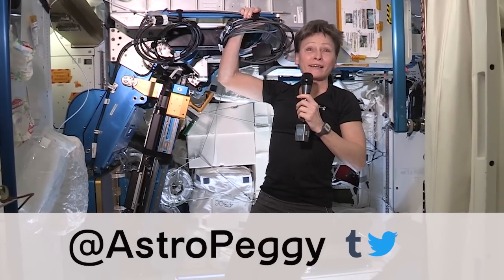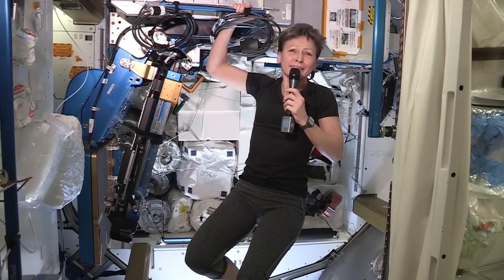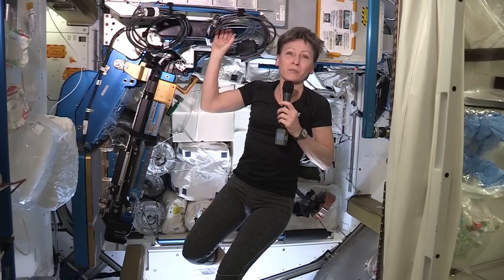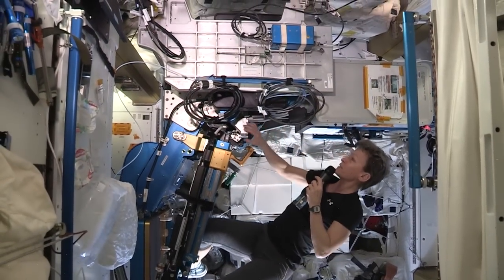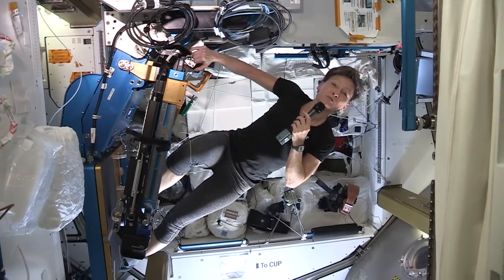Today we're going to talk about exercise in space. We have three different exercise devices here, and I'm going to talk about one of them. Of course in zero gravity we can't lift weights, so we have what's called a resistive exercise device. It's got a really important feature to protect the experiments on board that might be sensitive to vibrations — it's got a vibration isolation system that's actually very cool. As you move on the machine, it isolates any vibrations away from the structure and protects the science going on.